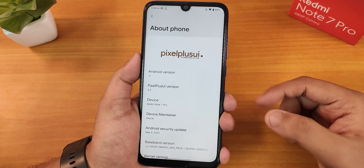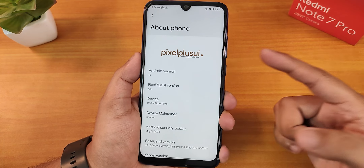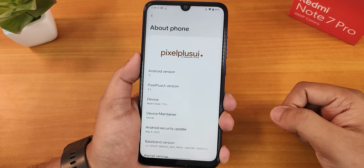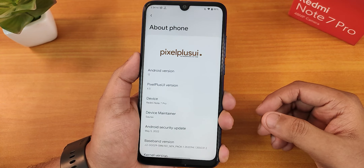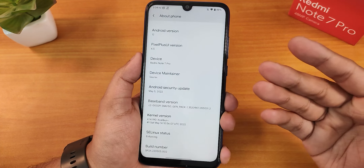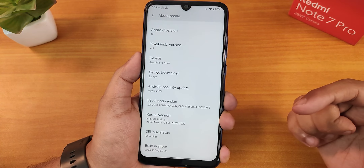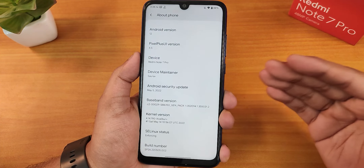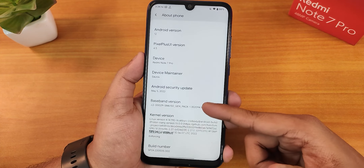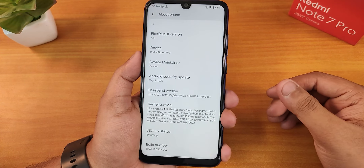Let me show you the about section quickly. We have the Pixel Plus UI logo, the Android version shows as Android 12 — it should be showing 12.1 but for some reason it's still at Android 12. The Pixel Plus UI version is there, and the device maintainer is listed. Huge thanks to him for this amazing ROM. The security patch is the latest at May 5th 2022, and the stock kernel is the Excalibur Plus kernel. The SELinux status shows as enforcing.